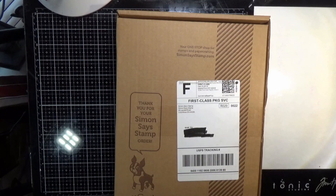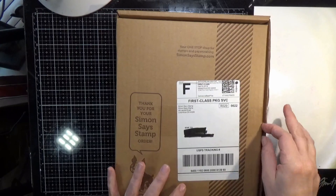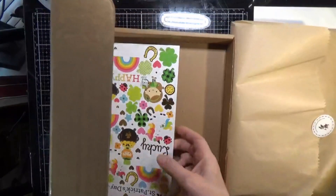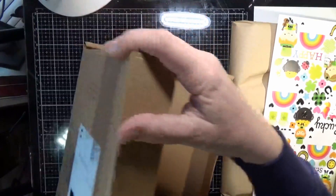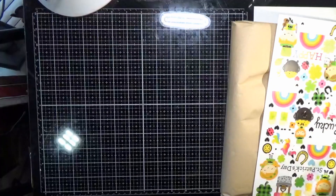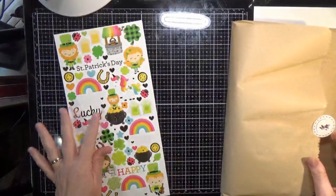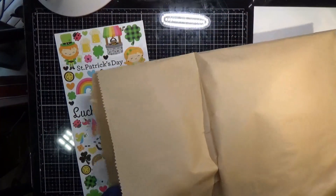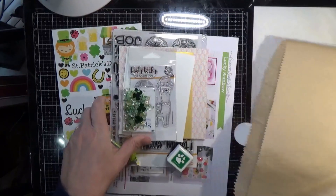Hello everyone and welcome back to another video at my YouTube channel. Today I've got the unboxing of the Simon Says Stamp March 2019 card kit. It's called Lucky Day. I know one thing, it'll be a lucky day when all this cold wet stuff leaves and spring arrives.